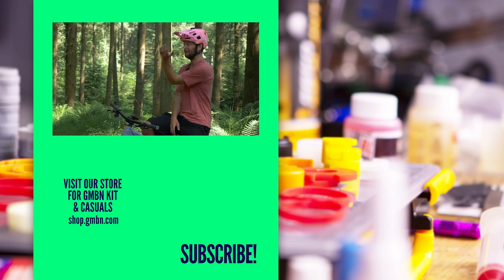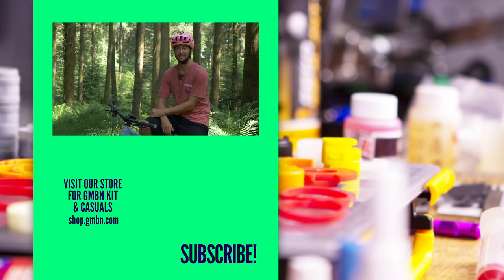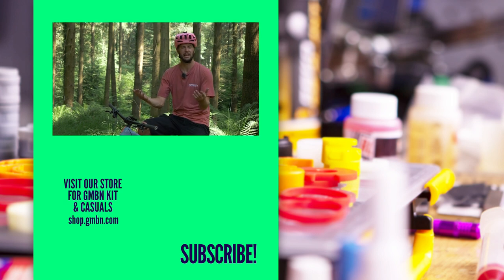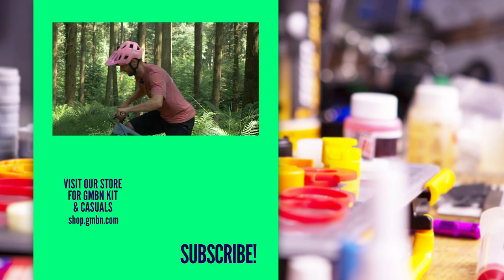I'm fixed. I can now get out of the woods, so I'm going to head on and grab a burger. Thank you very much for watching. I hope you've really liked this tech video — it's been fun presenting some tech. Nice to mix it up, but that's me. Happy riding, everyone, and I'll see you later.